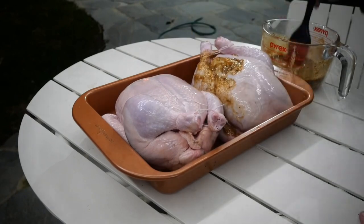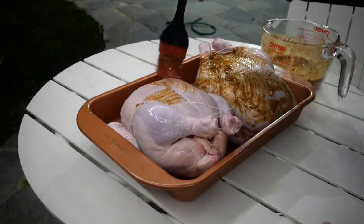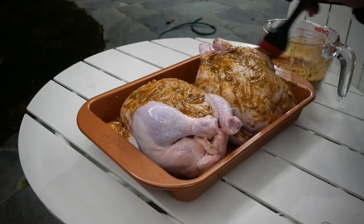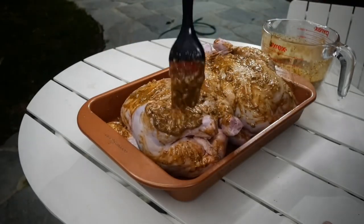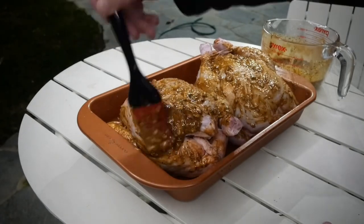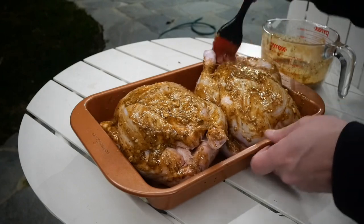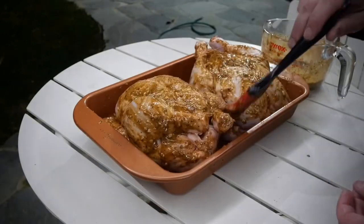As well as the chicken — what I'm going to do now is simply paint my chook, getting in between all the legs and wings, just getting maximum flavour into it. Once you finish painting your chicken, your coals should be pretty hot.